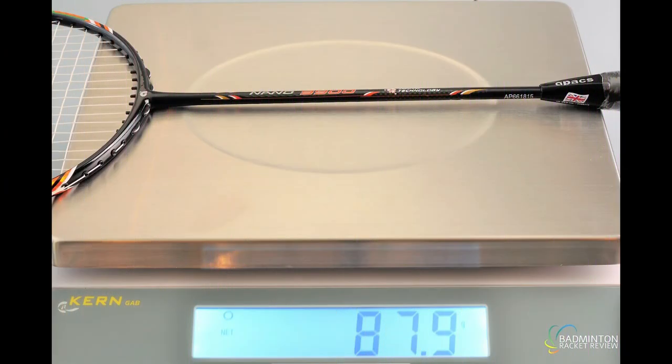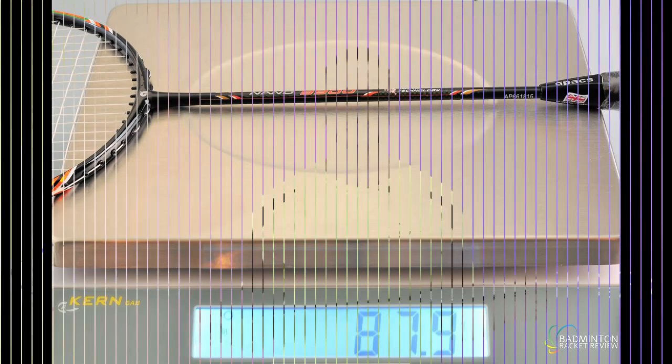Okay, let's do a weight test and see how this racket weighs with the strings and grip from Apex. So 87.9 grams is roughly the strung weight of this racket — depending on which strings you use it will go up or down a gram or so. 87 to 88 grams is the figure you should have in mind.